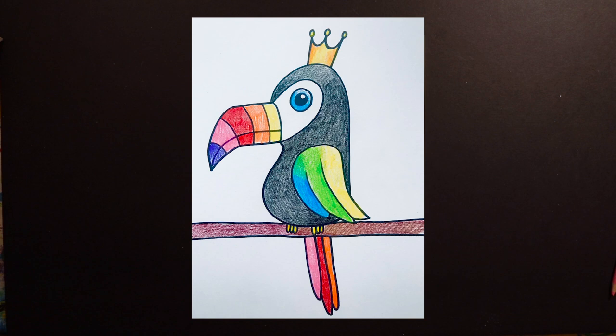Hello friends, Miss Kate here and today we are drawing a toucan. Toucans are one of my favorite animals to draw and I like them a lot because the beak — you can add a lot of extra color into that beak because they're so colorful.